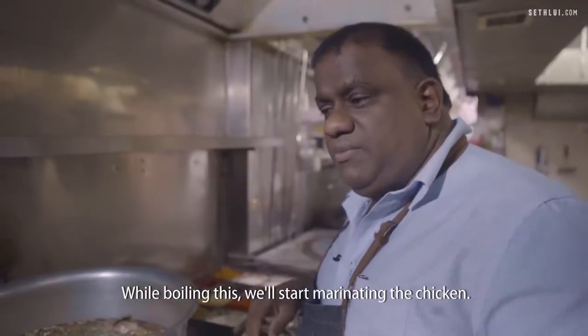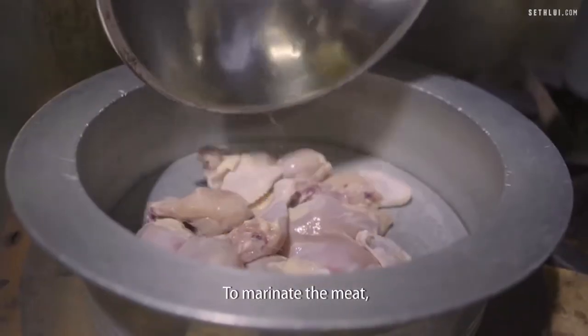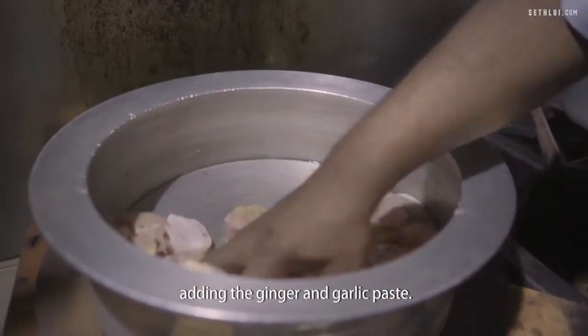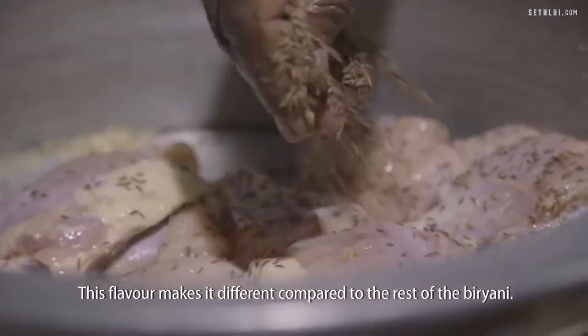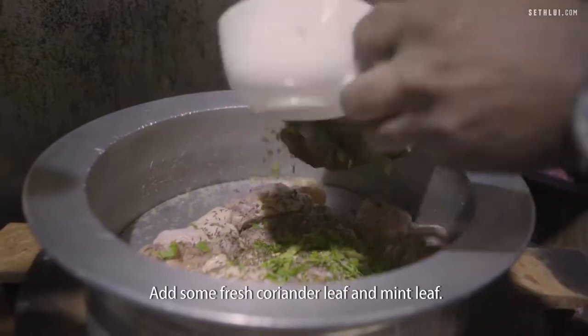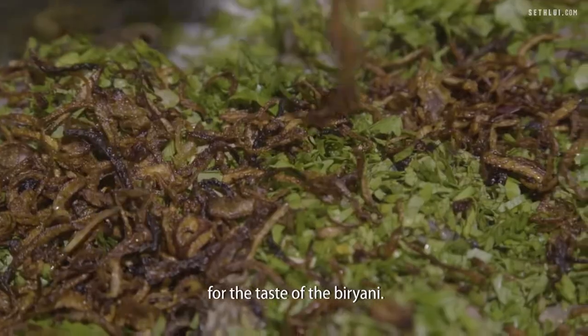While boiling the rice, you start marinating the chicken. To marinate the meat, the first process is adding the ginger and garlic paste. Saad jeera — not many people use it for biryani cooking, but these flavors make it different compared to the rest. There's also fresh coriander leaf and mint leaf. The rosal anise is the main key ingredient for the taste of the biryani.